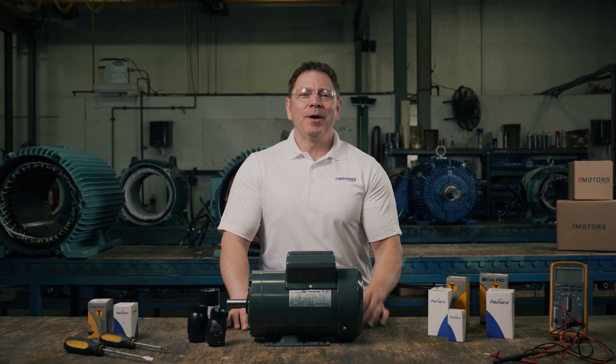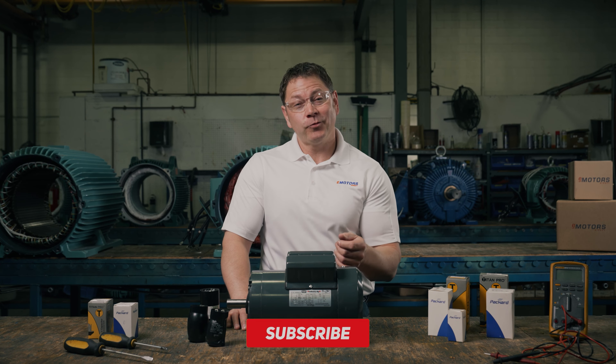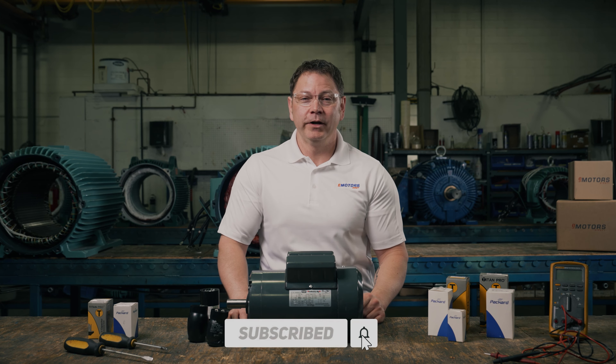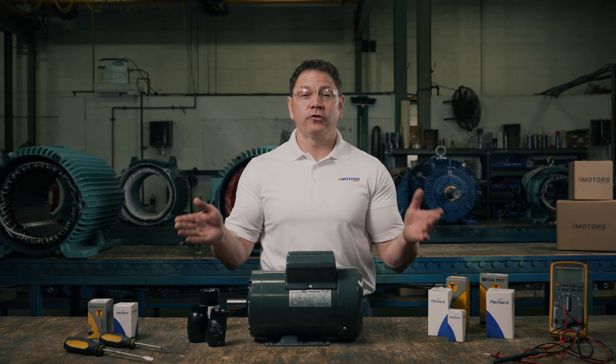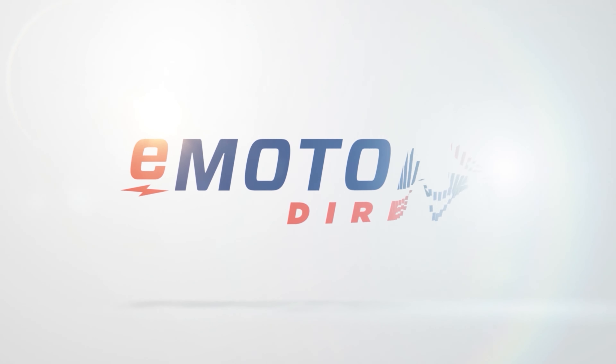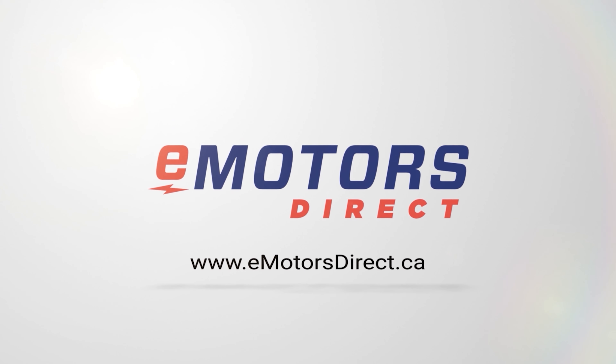Whoa, there you go! I'd love to hear about the last time you replaced a capacitor or if you've ever blown one up on purpose or by mistake. Make sure you like this video and hit the subscribe button so you don't miss out on future videos. I'm Keith with eMotorsDirect, Canada's largest motor search engine. Take care.